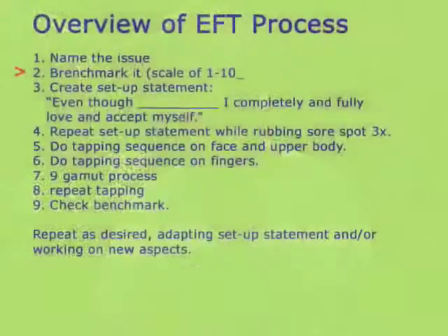First, decide what you're going to work on. Then benchmark it on a scale of 1 to 10. How big a problem is this for you right now? So if you're working on not feeling motivated, how unmotivated are you feeling on a scale of 1 to 10? Just drop inside and let the number that comes up be your answer.